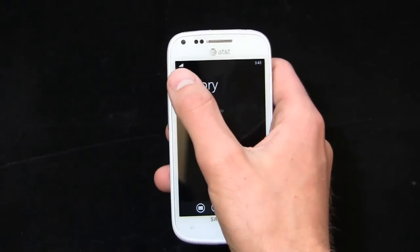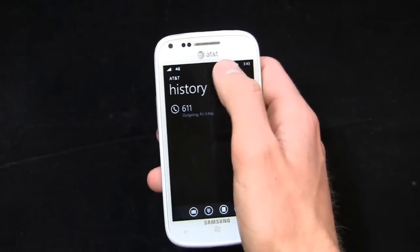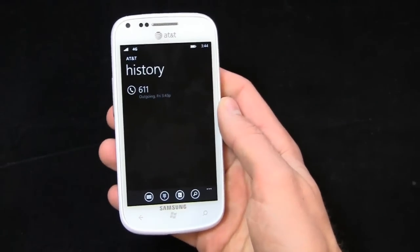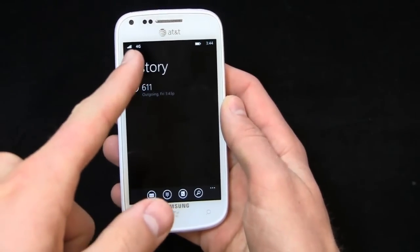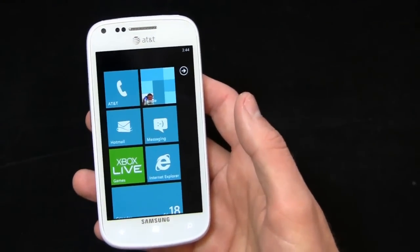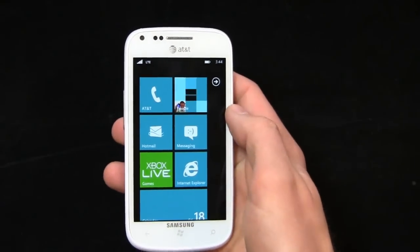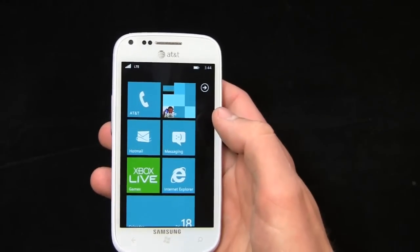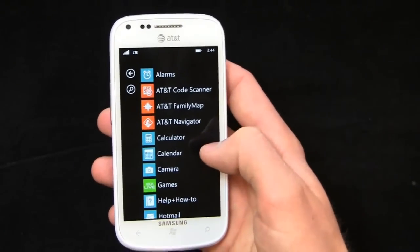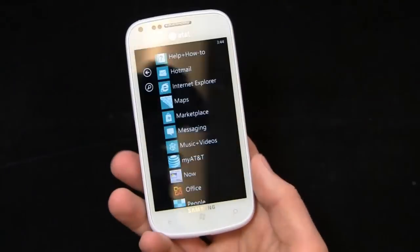Like I mentioned in part one, the notifications bar never stays at the top. Battery, 4G status — these go away after a period of time, except when you're in the call application where the signal strength indicator stays up. Your data speed and battery life indicators do go away, and there's no option to keep them on display. That's something I'd really like to see in a future version of Windows Phone — just a toggle to keep the notification bar on display, yes or no.